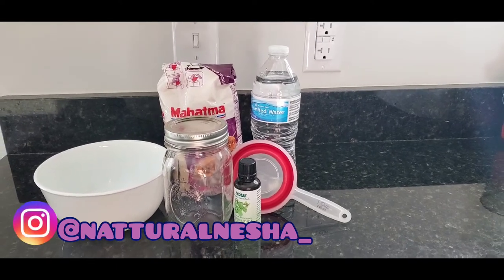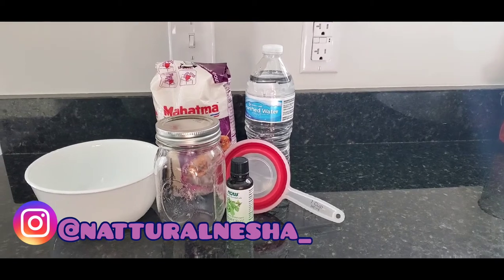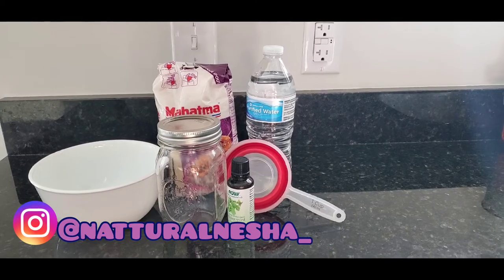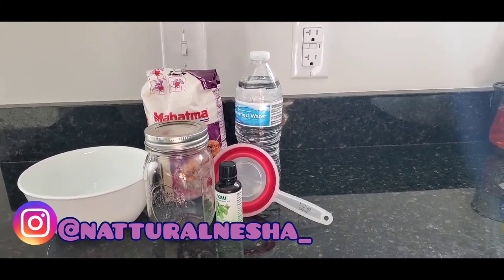Hi everyone, welcome back to my channel. It's a girl natural Nisha. Today I am going to show you how I prepare rice water for healthy hair growth. Stay tuned.